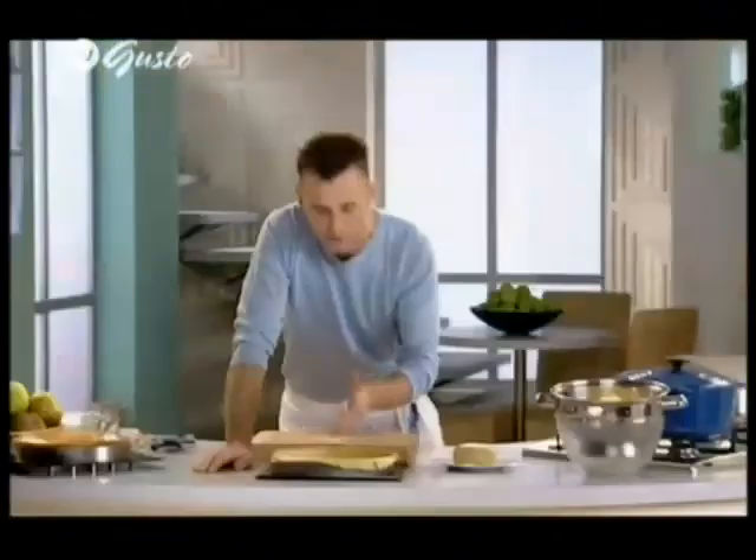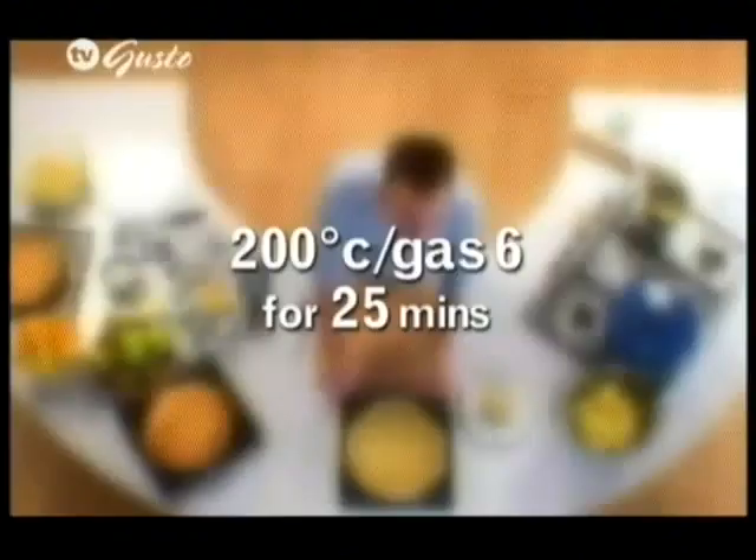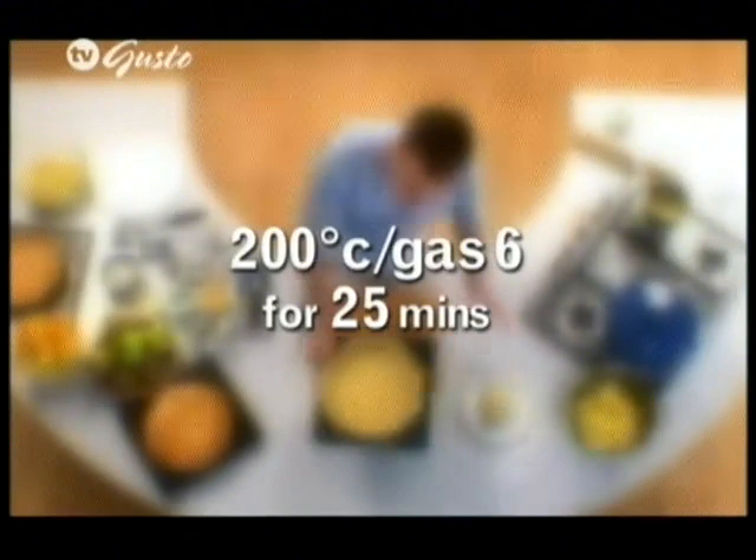There's a good reason for that — I'm going to leave it like that as it bakes. You're going to prick the base with a fork and then line it with greaseproof paper with baking beans or rice. You need to cook that in the oven at about 200 degrees for about 25 minutes, before removing the beans and paper and then replacing it in the oven for about another 5 to 10 minutes.